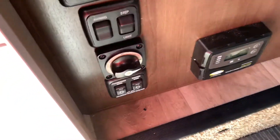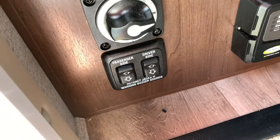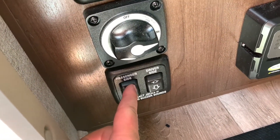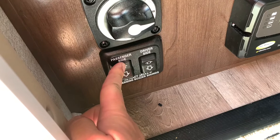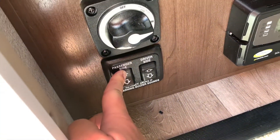You obviously cannot drive with these down. If you were to start the vehicle with these down, you'd get a steady continuous beeping noise that goes off. To put them back up, you just hit the up button and it goes back up.